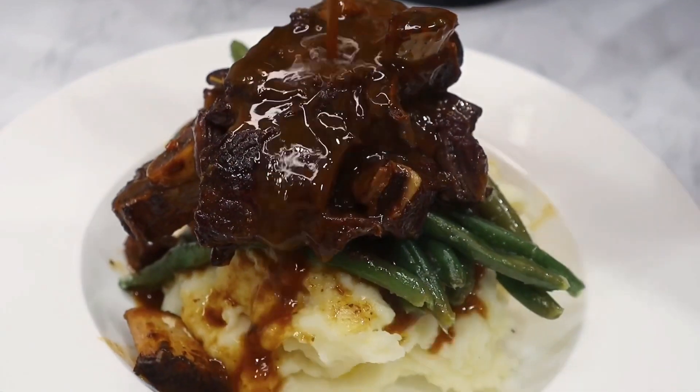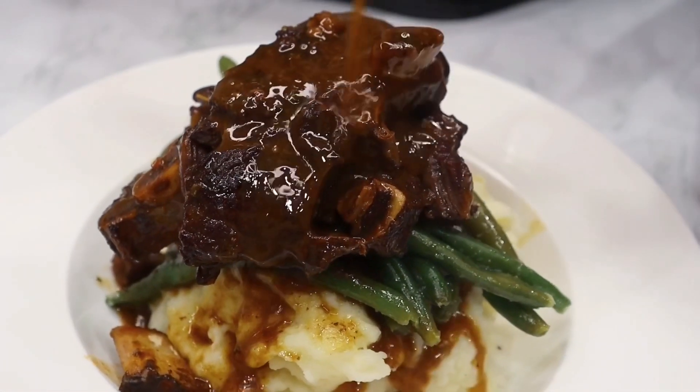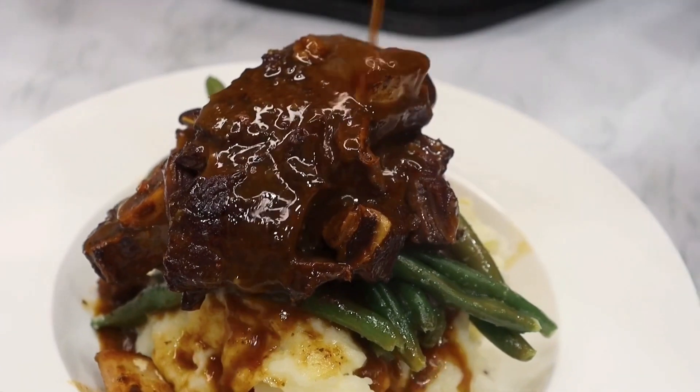Hey y'all, welcome to Chaz's Lifestyle. I am Chef Chaz and I will be showing you all how to create savory and tender beef short ribs.